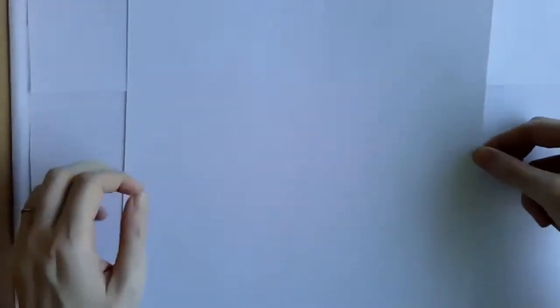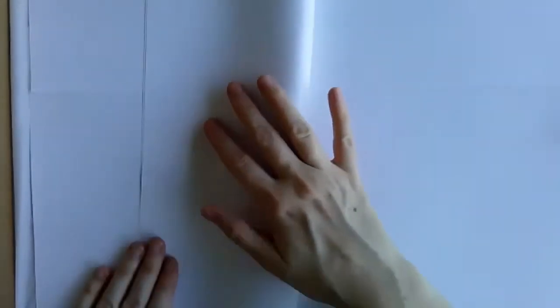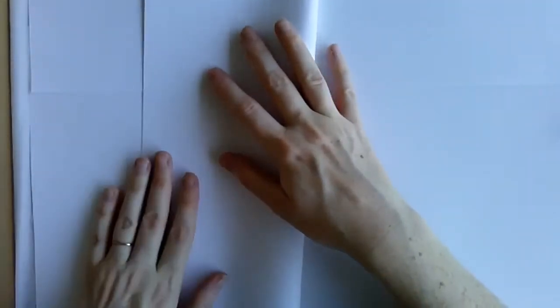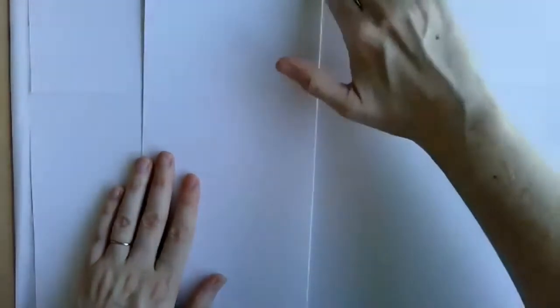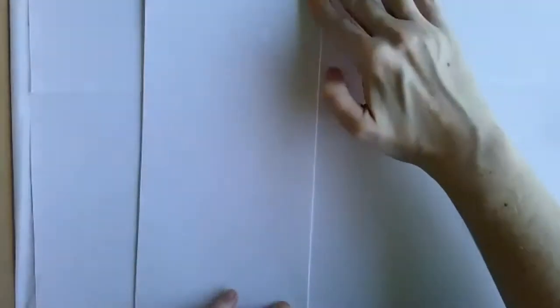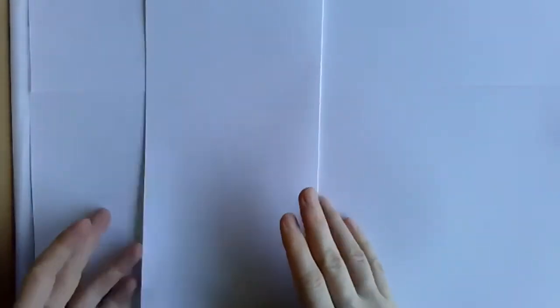You're going to need a piece of paper, and you want to turn it so it is vertical — not horizontal. Make sure it's tall, vertical paper, and fold your paper in half. You may want a couple of sheets of paper today because today is a little bit about experimenting, and you may or may not like what happens with the first one.